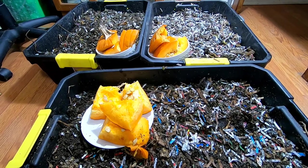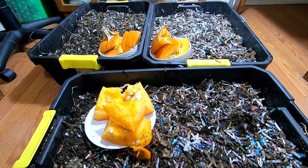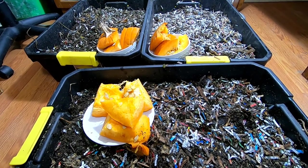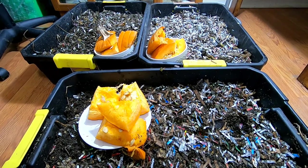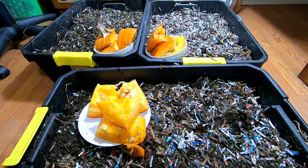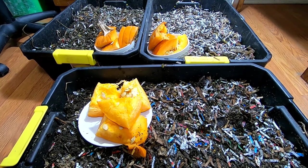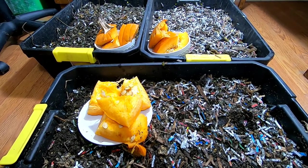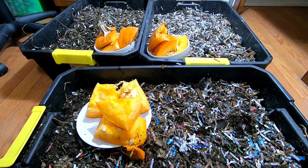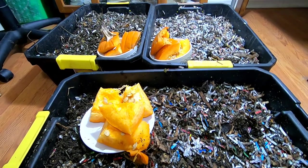When the Urban Worm Bag fell apart — the zipper died on me — I went and took the African Nightcrawlers and put them in these flat bins, and they've been here all summer and fall. I got the African Nightcrawlers a Christmas present. Don't tell. I don't know when it's going to make it here. It might be after Christmas, but let's just say they're going back in a bag.